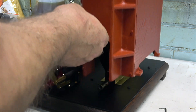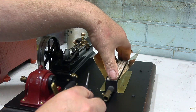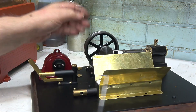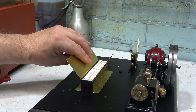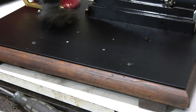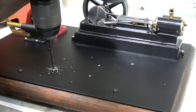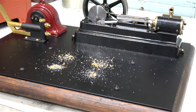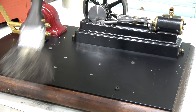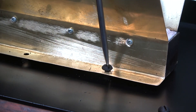I sat the burner assembly on the baseboard in the approximate position, placed the boiler shell over the top, then carefully removed the boiler shell, held the burner in place, and scribed the position for the mounting screws through the holes using the right-angled end of my scriber. Now it's time to drill four holes on the marks — very important to drill them pilot-hole size for the wood screws. After drilling the pilot holes I drilled through the top of the metal plate using a five-thirty-seconds-of-an-inch twist drill, big enough to let the screws through.